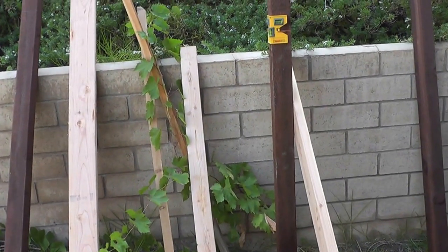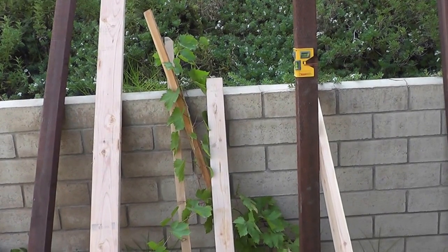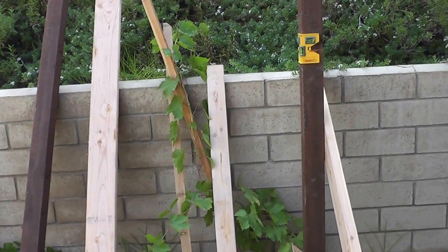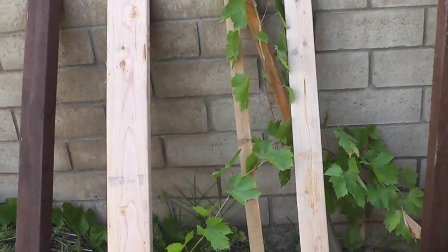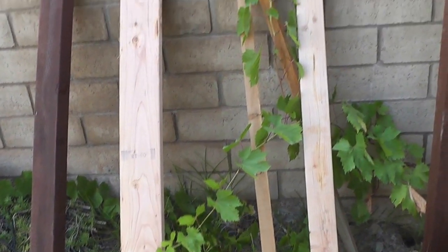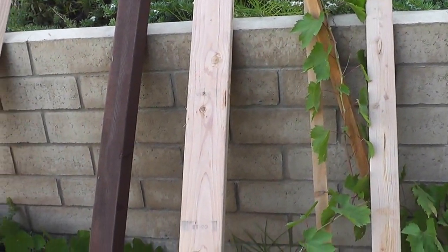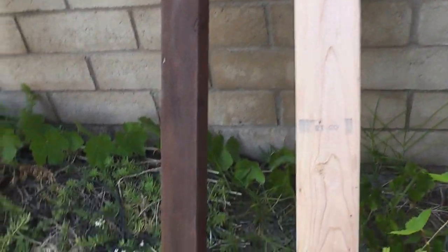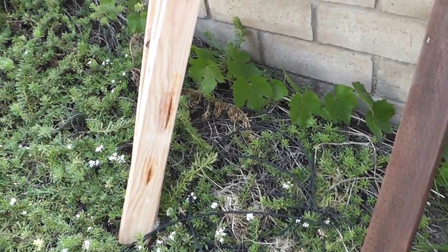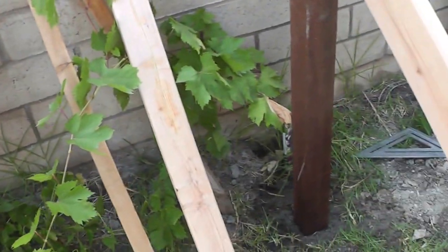Hello everybody, what I'm doing here is I'm getting ready to make a trellis for my grapes. I've got this grape vine - actually I have two grape vines - and they were getting a little tall, so I needed to start thinking about building a trellis. My other grape is down along this bottom wall there.